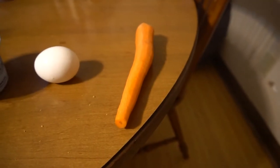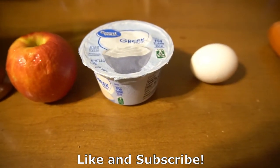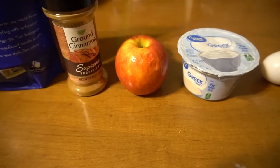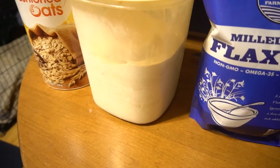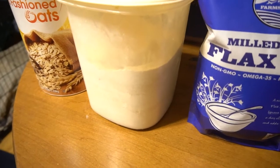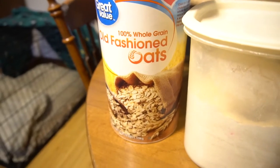To make these you will need one carrot, one egg, Greek yogurt — this is 5.3 ounces — one apple, cinnamon, flax seed, soft white flour. You can use other types of flour but you need to look up conversion rates so you don't get too much or too little. And oats.